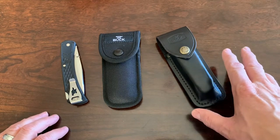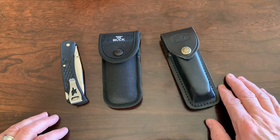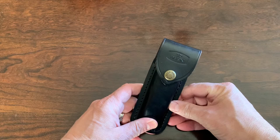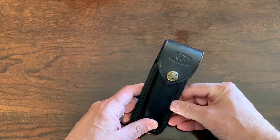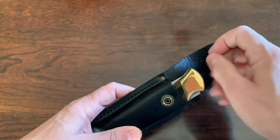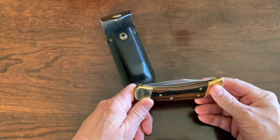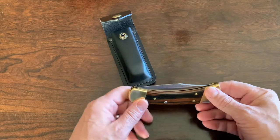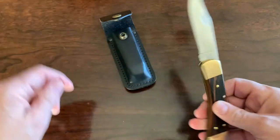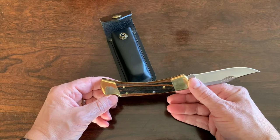I have two older brothers, and the middle one — the oldest — he wanted this knife, the Buck 110. For Christmas, he got this. He was the brother who did the hunting, who did all the fishing. He loved the outdoors, and I remember that Christmas he also got a .22 caliber pellet gun. He got the Buck 110 Folding Hunter from my mom and dad. I was younger, but he opened that knife and I fell in love.